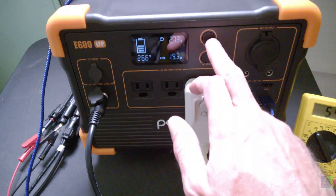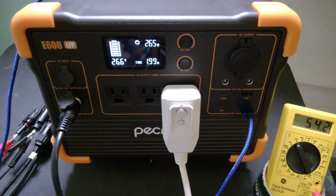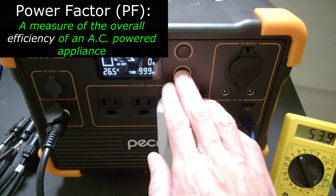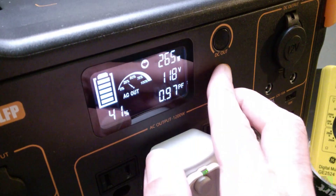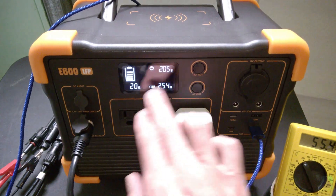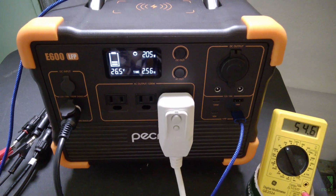I noticed you can change the display to show different information — such as 19% battery or the voltage. It doesn't add a lot of complexity since it uses the same buttons. When the inverter is on, you can actually change it to show the power factor and remaining time. Very interesting that they include such detailed information. If you don't care about power factor, you can just set it to show time remaining. I like having the option to see percentage or voltage — they give you the freedom to choose for yourself.